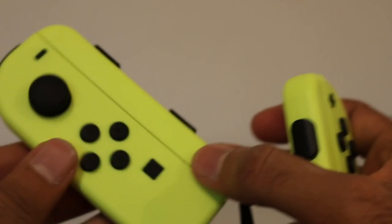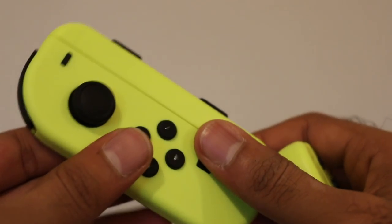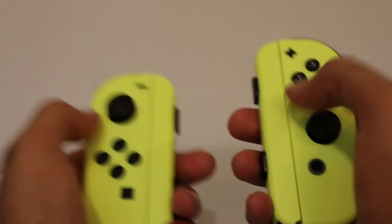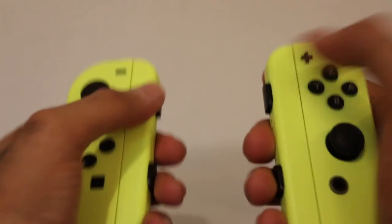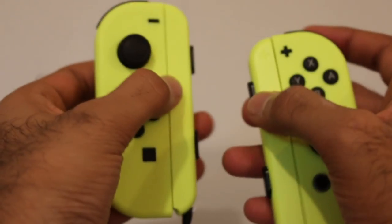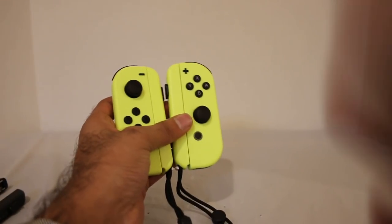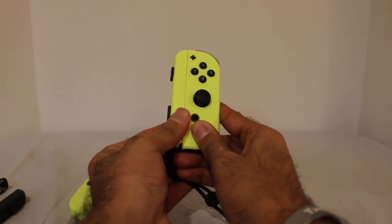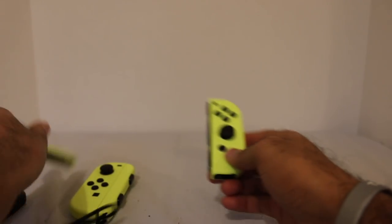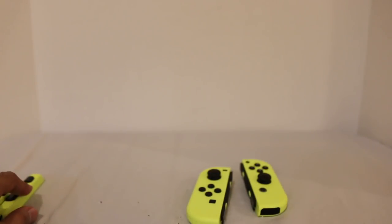Here's the other one as well. I still kind of dig the black ones on these just because of the contrast and the black fits in with the other buttons, but I also like mixing these colored Joy-Con straps on other colored Joy-Cons. That is very interesting to me — I definitely dig that a lot. Now, of course, the moment you guys are waiting for — you want to see this on the Nintendo Switch.